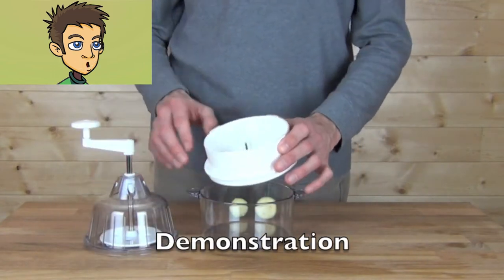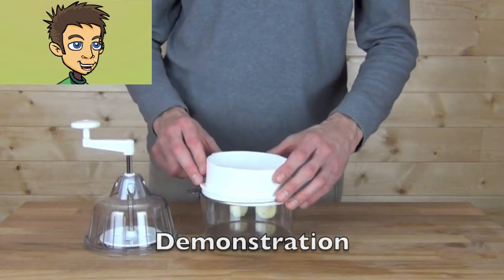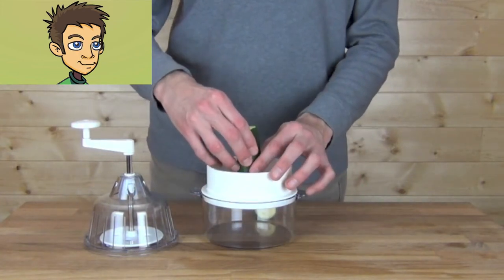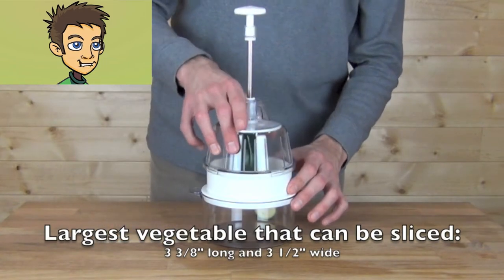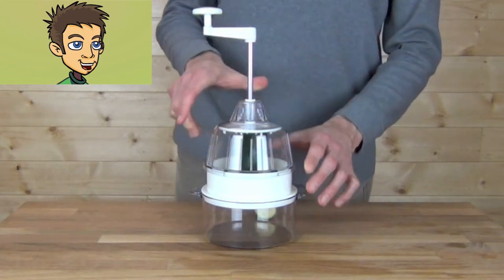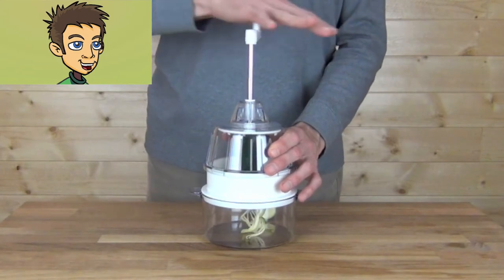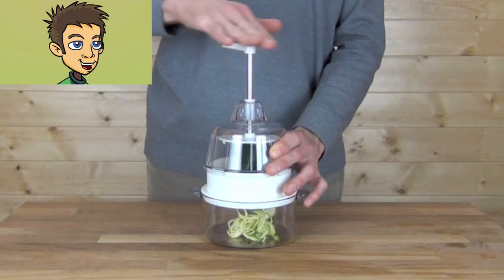Let's start a demonstration with zucchini that's been pre-cut to fit inside the Spiral Slicer. You insert the zucchini piece right on the center point. The largest vegetable can be 3 and 3 eighths of an inch long and 3 and a half inches wide. Once you've inserted the vegetable, you close the cover and lock it in place.